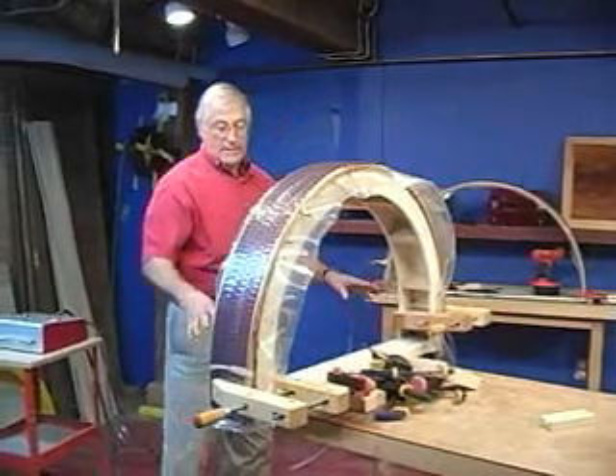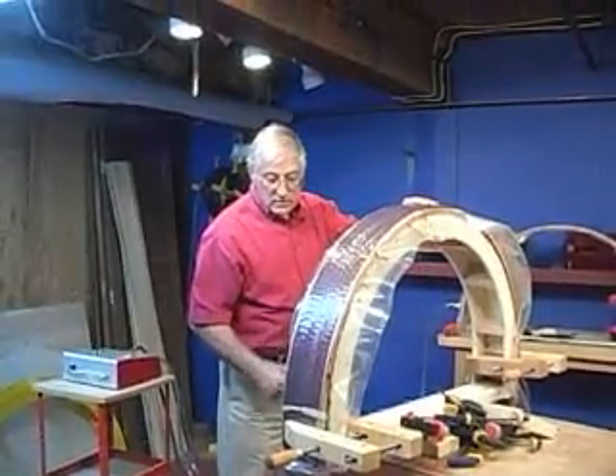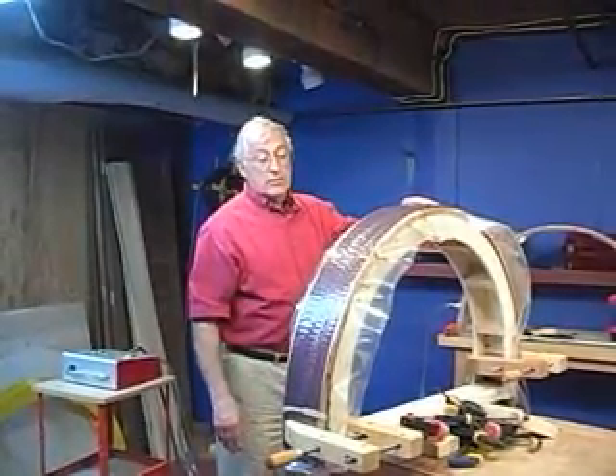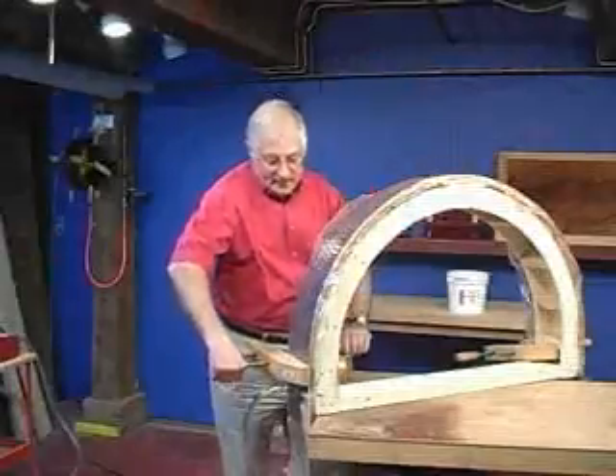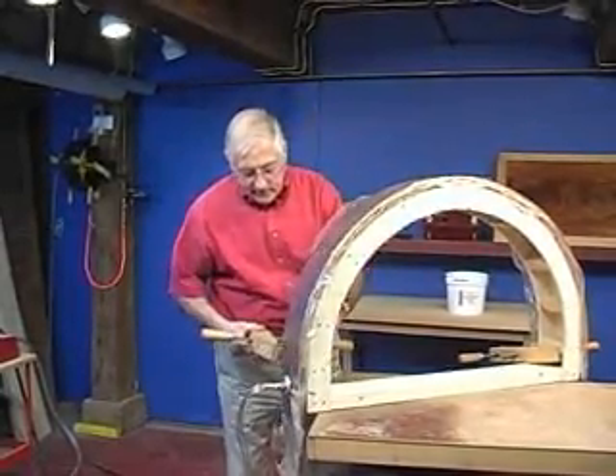What we're going to do now is take all of the top clamps off except the bottom two. What that does is this thing will relax just a hair and you'll get a nice symmetrical curve — you don't need the clamps anymore to hold it in place because the vacuum is holding it. We'll leave the clamps on the bottom and come back in about four hours and take it out.